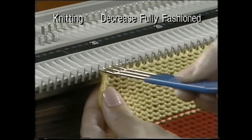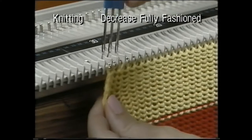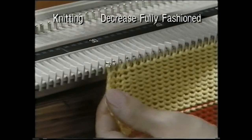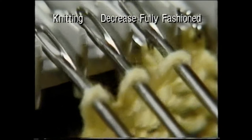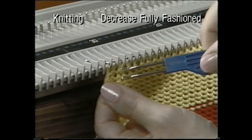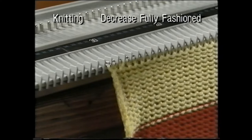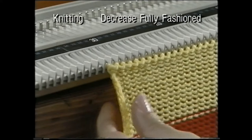You can use the three prong transfer tool in the same way for fully fashioned decrease. Use the three prong transfer tool to pull out the three end needles, lift the stitches off and move them in one needle. You now have two stitches on the third needle in from the end. Continue knitting — you have now decreased one stitch fully fashioned. You can decrease on both edges at the same time if you wish.